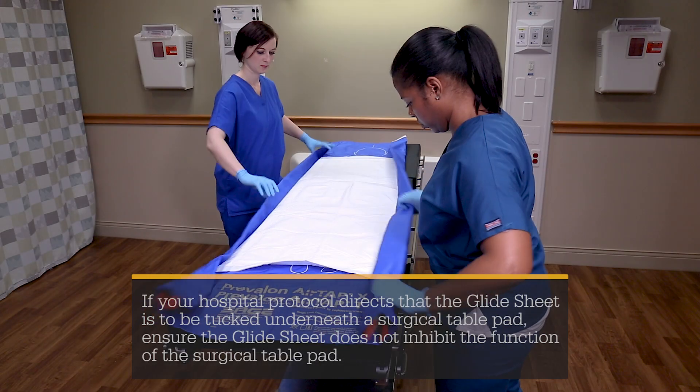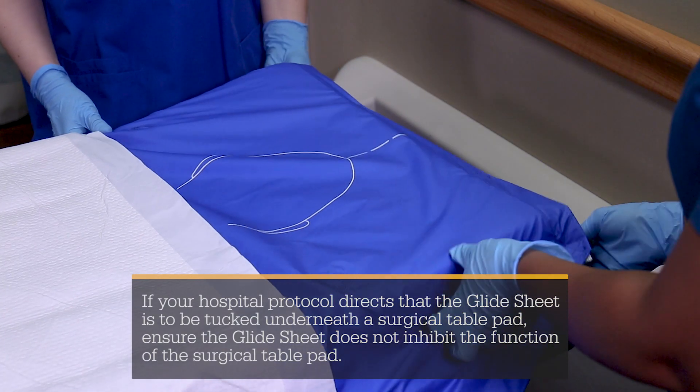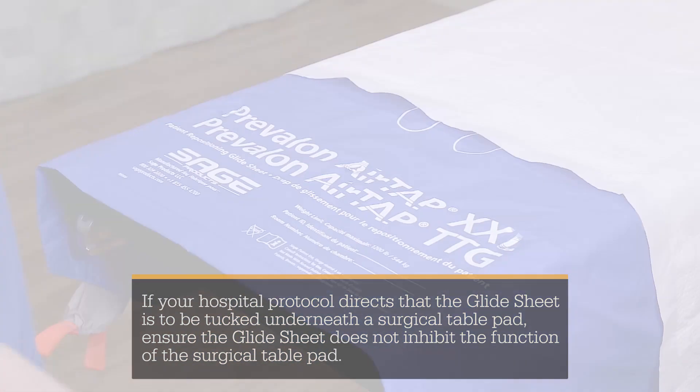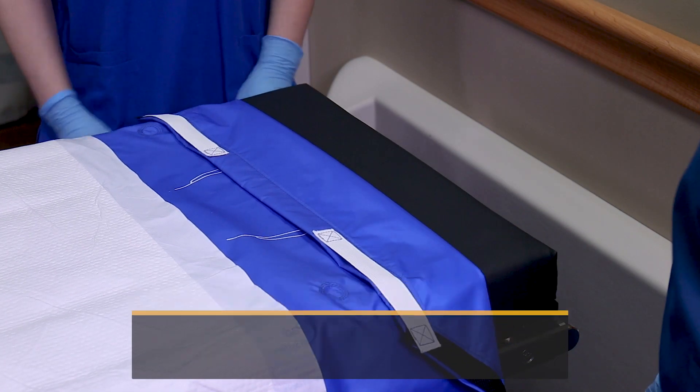If using AirTap XXL on an OR table, place the straps over the corners of the mattress. Pull on the bottom of the glide sheet to center it on the OR table. Ensure the straps are removed from the corners of the mattress prior to inflation.